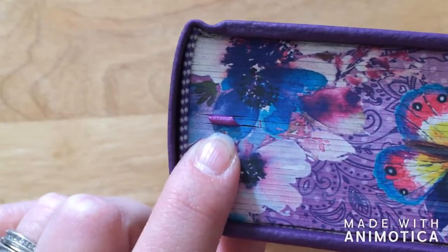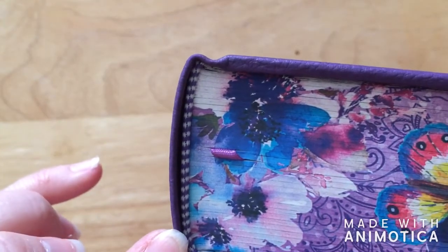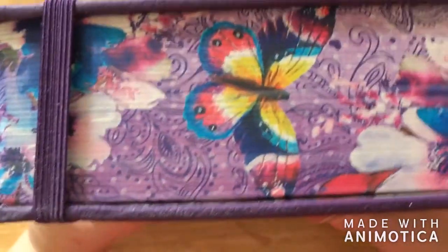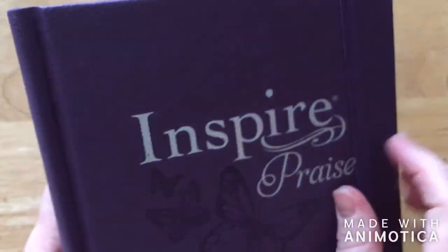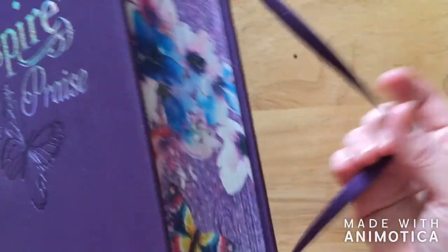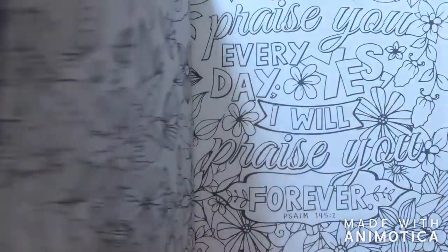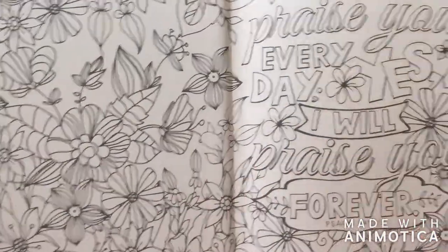This does have a ribbon bookmark, and this is a sewn binding. The edges are beautifully illustrated — some people illustrate the edges of their Bibles, and this one's already illustrated for you so you don't have to. It also comes with a closure, so it's easier to close. When you get into this Bible, trust me, you'll want to dig in and start coloring and making it your own.